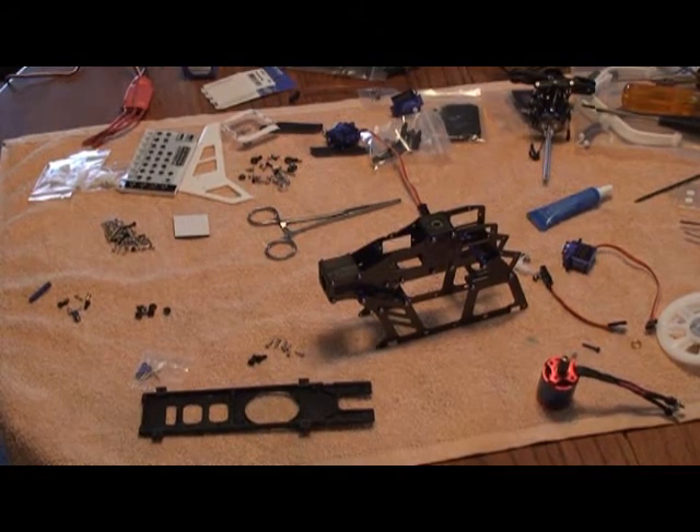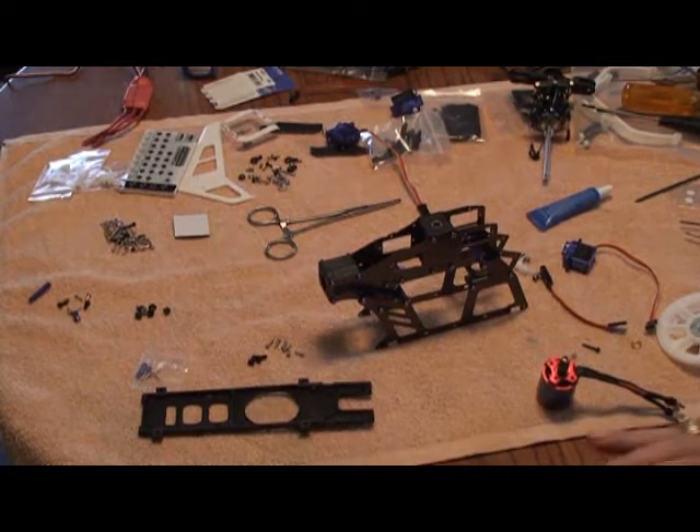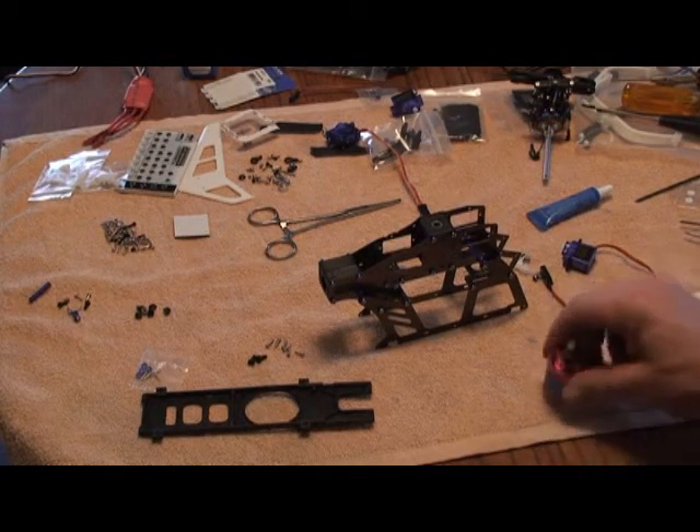Welcome to part two of the HK450 build. In this segment, I'm going to mount the servos and show you the easiest way to mount them, and we'll also talk about the motor mounting.